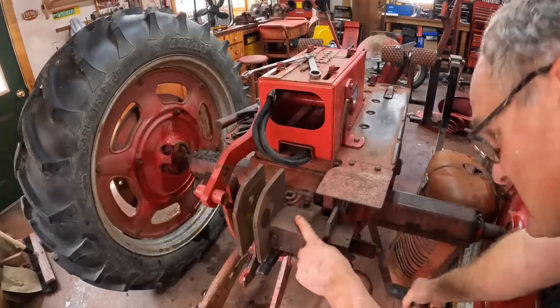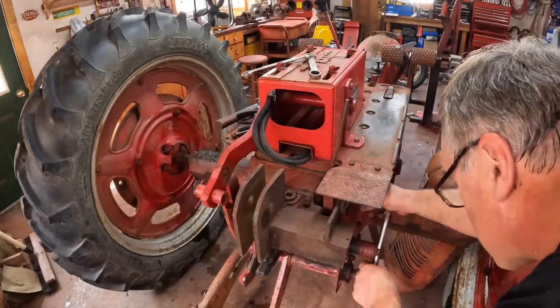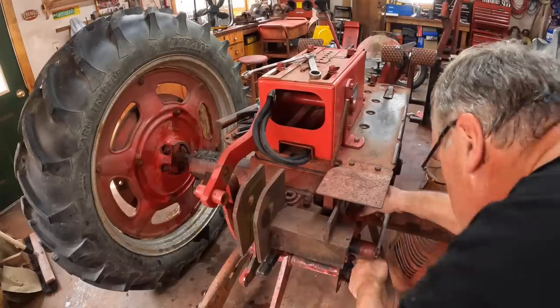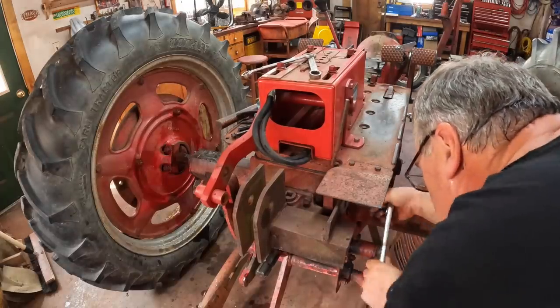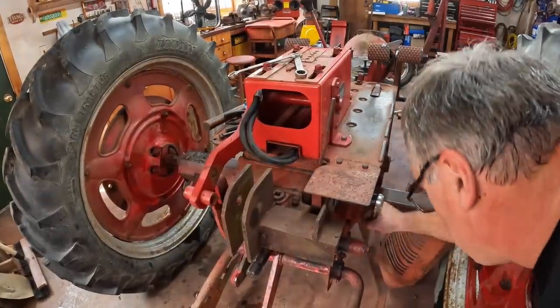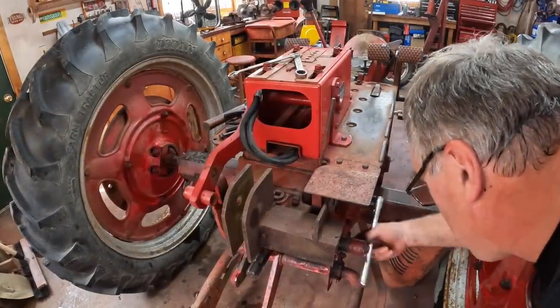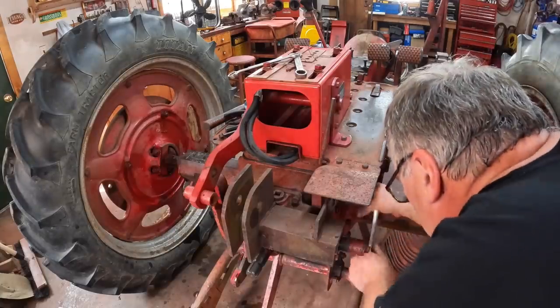Next up is this thing — a three-point hitch conversion that Dad and I made. I used to use this tractor for various three-point hitch work: brush hogging and putting a broadcast seeder on the back of it. I don't think I'll need it anymore; the 504's got a three-point. It's surprisingly little used for a three-point hitch.